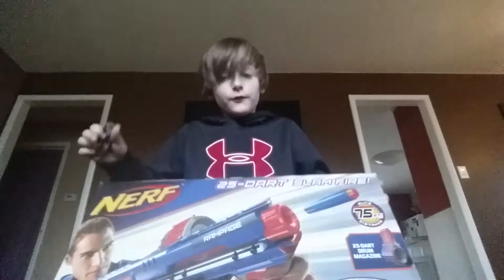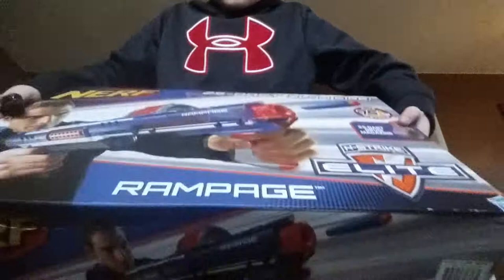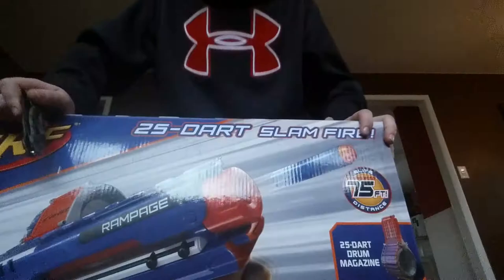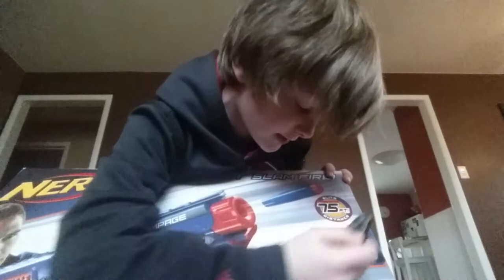So first let's go over the features on the box. Of course you have the guy shooting the gun, the Nerf logo, Rampage at the bottom right there, your N-Strike Elite logo, your 25 Dart drum magazine — and fun fact, this is going to be my first drum clip. It says Elite fire is up to 75 feet distance, and of course you have your little Hasbro logo right there.